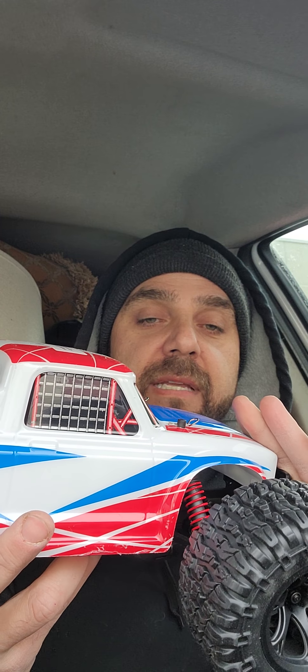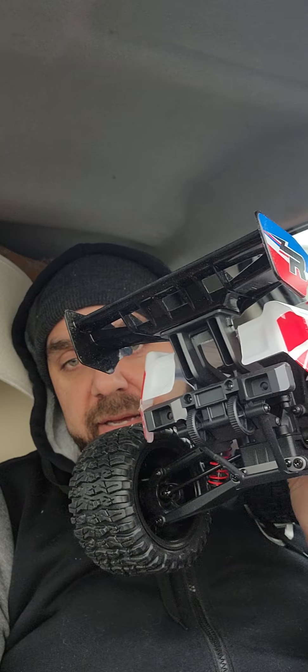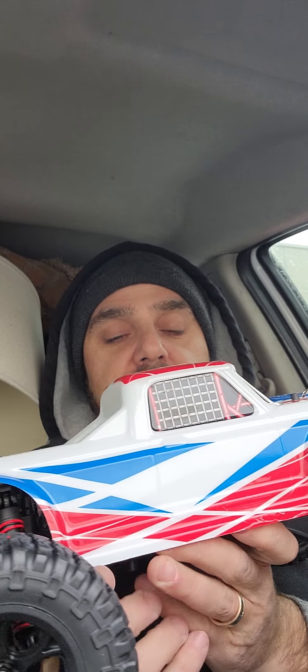The shocks are not oil-filled, but the damping seems pretty good actually — a good progressive spring rate. It's not too bad, it's actually quite nice. Kind of reminds me of the older generation JLB Cheetah, the 1001 I think it was called, that came out a few years back.